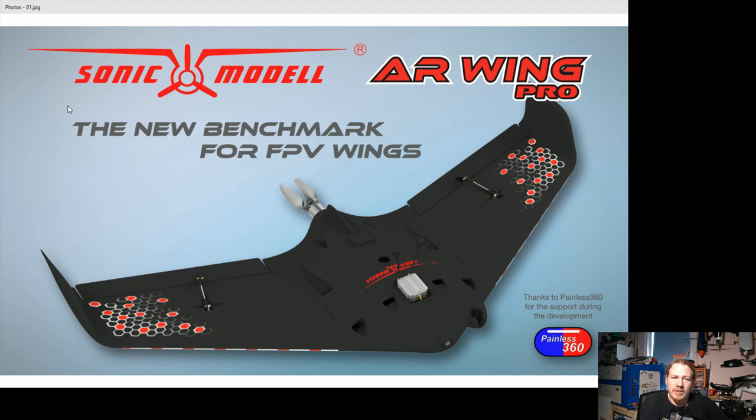Looking at the overall image, it looks really nice. I really like the sleek fuselage — it looks like it could be a lifting fuselage as well, so even more efficiency. There are some things I'm not too keen on, but we'll get to that later. Overall though, I think it looks really good.